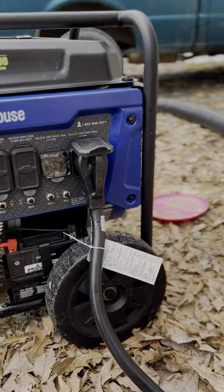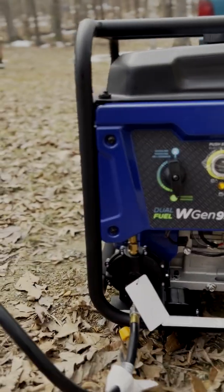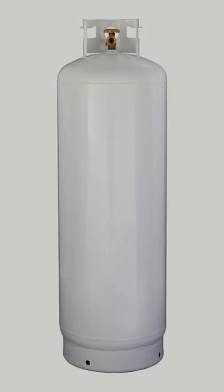Here you can see the generator. I've got it hooked up to propane right now — it's a nice clean way to run it. I might end up picking up a hundred-gallon tank of propane just to have extra on hand. It's easy to store and a clean way to power it.